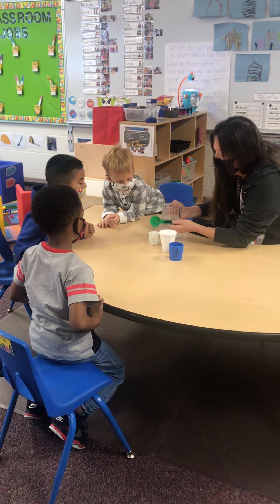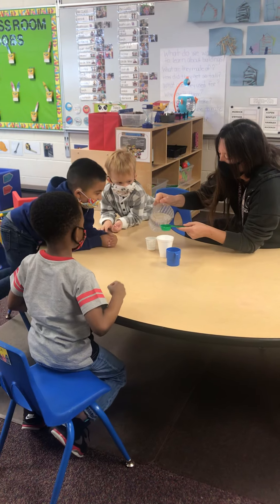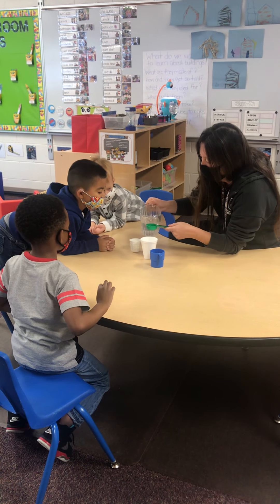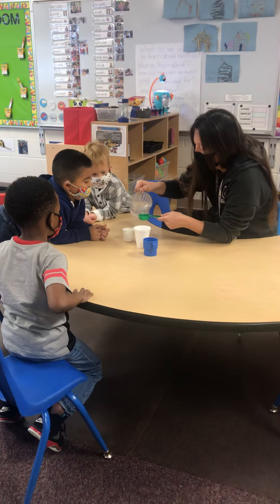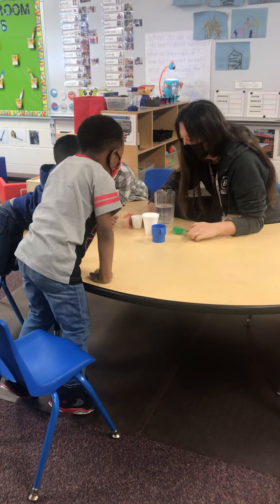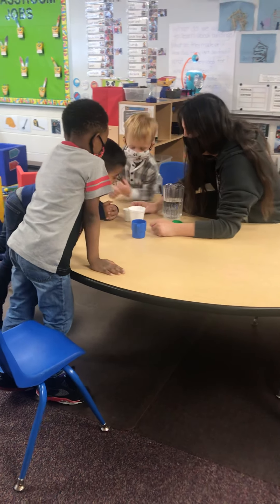One, two. You want to put one in each one and see how much is in it? Yeah. We'll put one in each one and you can see which one. One. Good job counting, Dustin. And one. Now look in there. Which one do you think has the most water in it? That one. You still think the blue one?